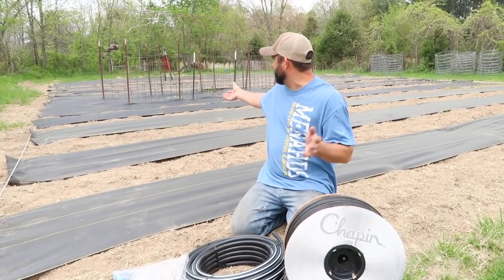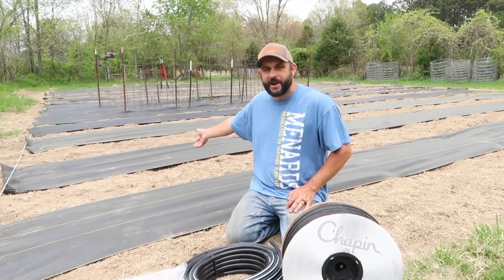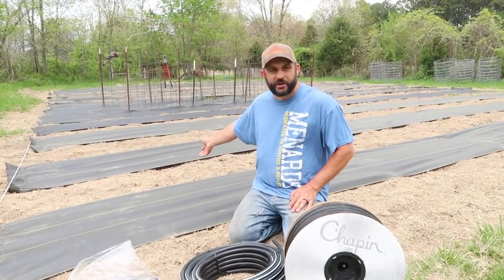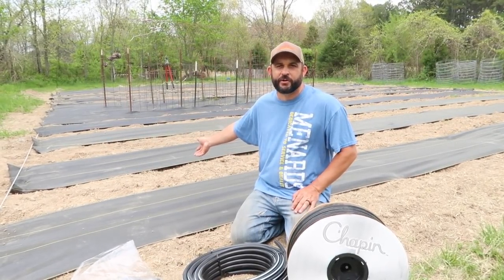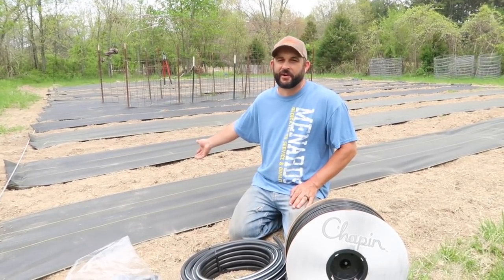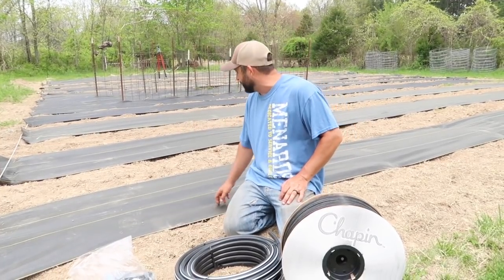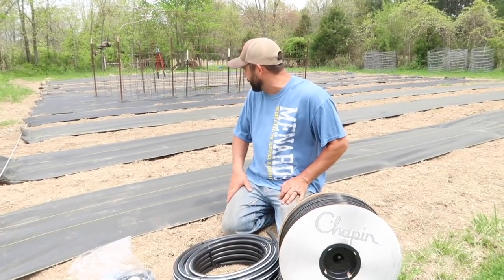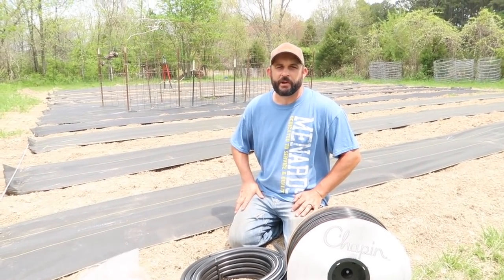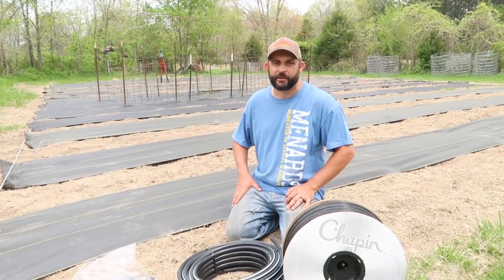We got the weed paper put down in the garden. That was not a terribly bad job to do, except we've had 30 mile an hour wind gusts the last two days. So there were a few times where we almost went for a ride. But we got it down. We got the staples in. I think it's going to be pretty good. It may not be a bad thing that we've had this strong wind because we were able to see where we need to put more staples, and so far they seem to be holding it really well.